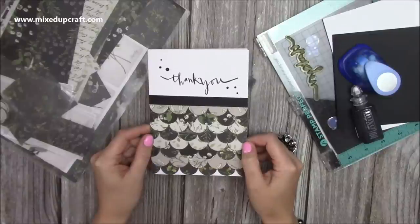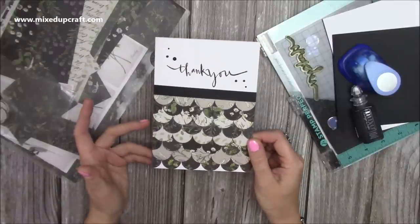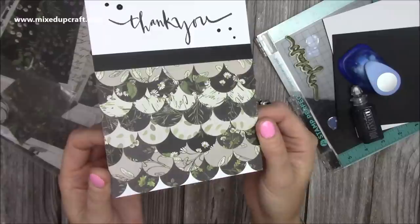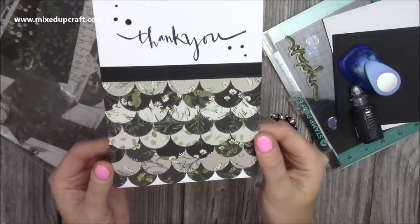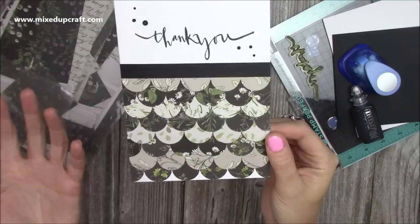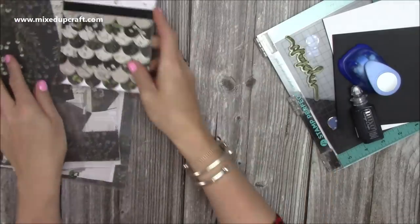Hi everybody, it's Sam at Mixed Up Craft. Thank you for watching my tutorial today. So I've got another Scrap It video. This is an idea on how to use some of your scraps to make nice cards. This was a scalloped pattern that I'd done during a Facebook Live and it's been really popular. Lots of people have been sharing their versions over on the Facebook group, and it's just a great way to use up those scraps. So we'll get straight into the video.